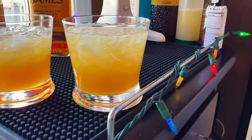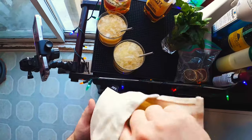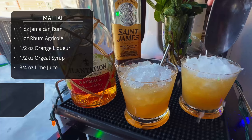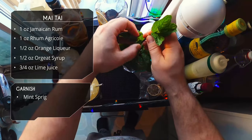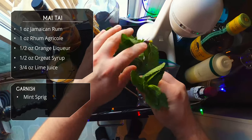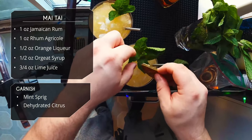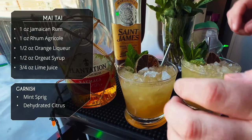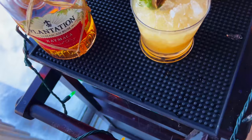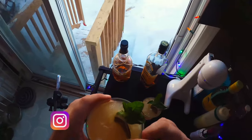The two Mai Tais look pretty identical — I don't notice a huge visual difference. We're going to top both with more crushed ice, and for garnish we'll do a small mint sprig and a dehydrated lime wheel. That's pretty much what I always garnish a Mai Tai with. And there it is — two Mai Tais with identical recipes, one shaken and one flash blended with a drink mixer.